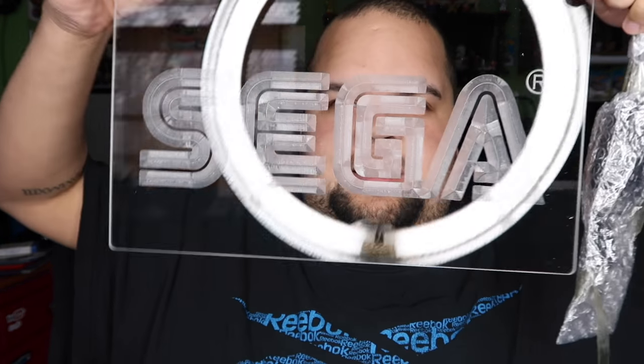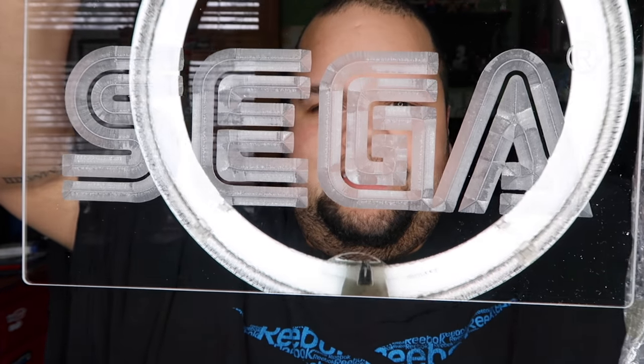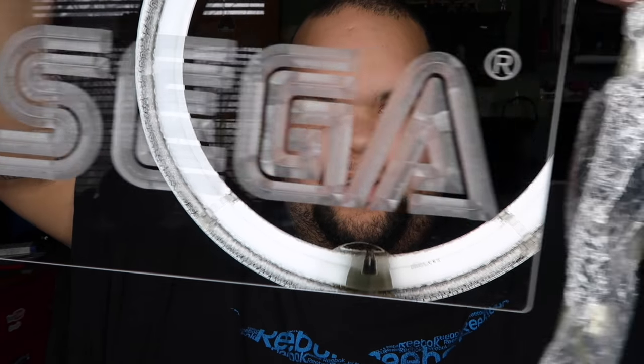Getting the little protective piece off... look at that! So cool, very cool.